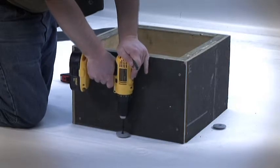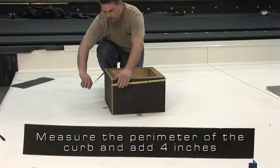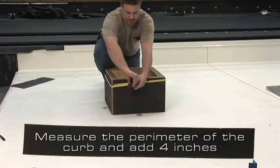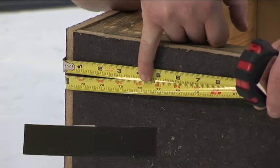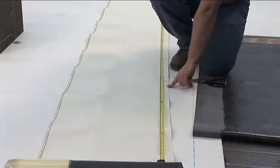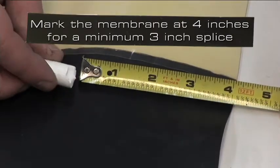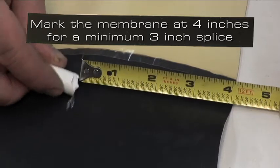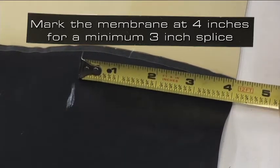This process begins with the proper securement of the membrane. Measure the perimeter of the curb and add a minimum of 4 inches. This curb will require a continuous piece of curb flashing 76 inches long. To determine the location of your vertical splice, mark the end of the membrane at 4 inches to achieve a minimum 3 inch splice.